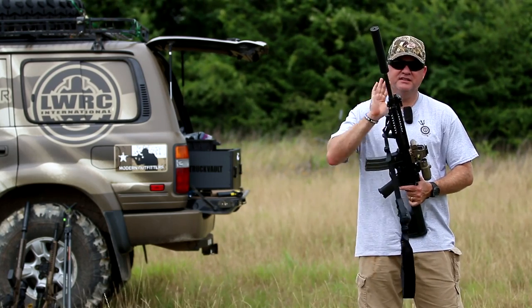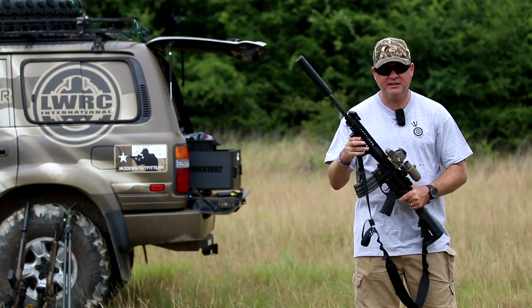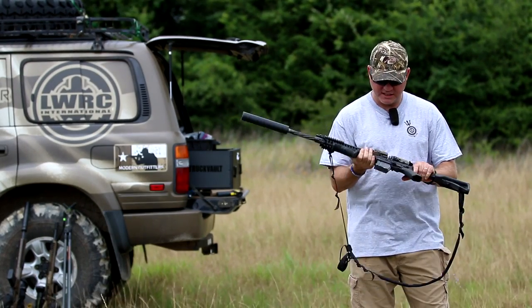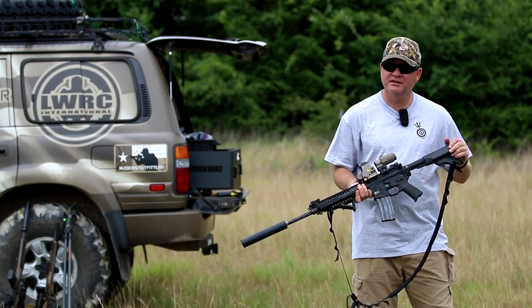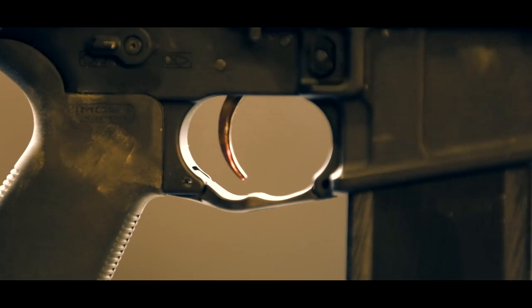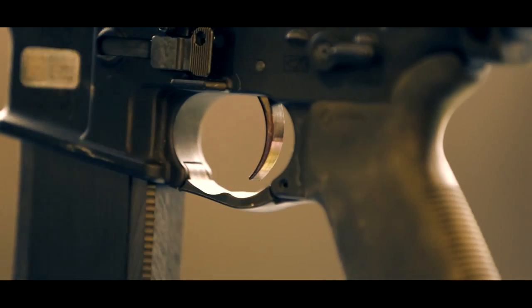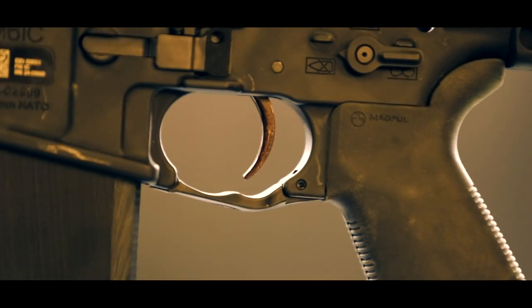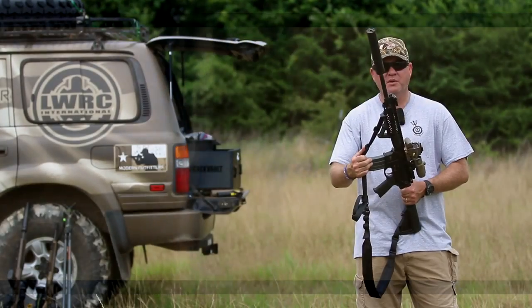This is my LWRC M6 IC Enhanced. It's a 5.56. I put it in this rifle because, as you know, I like the 6.8 and the .308 for hunting hogs. I think the 5.56 is a little bit on the weak side for hunting hogs. Of course, with good shot placement and good bullets — Barnes sent me some of their TSX bullets that I'm going to try in the 5.56 on hogs. I know it works great on coyotes and okay on hogs, but there are much better choices out there.